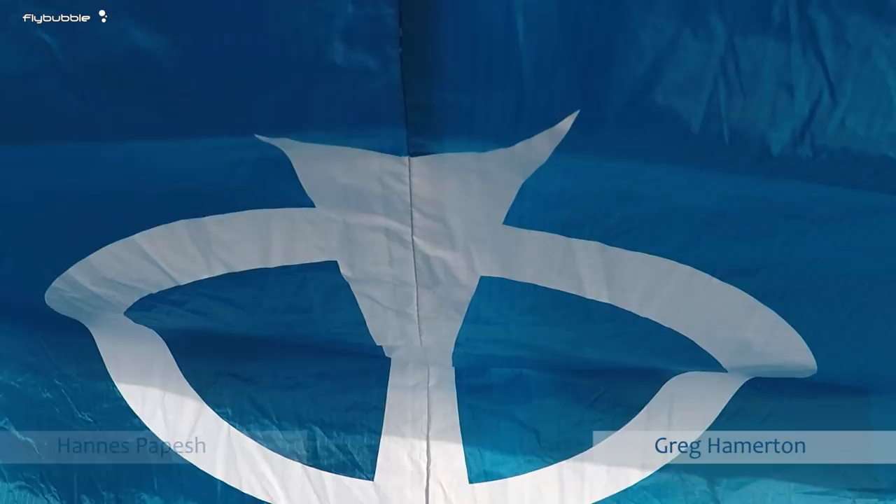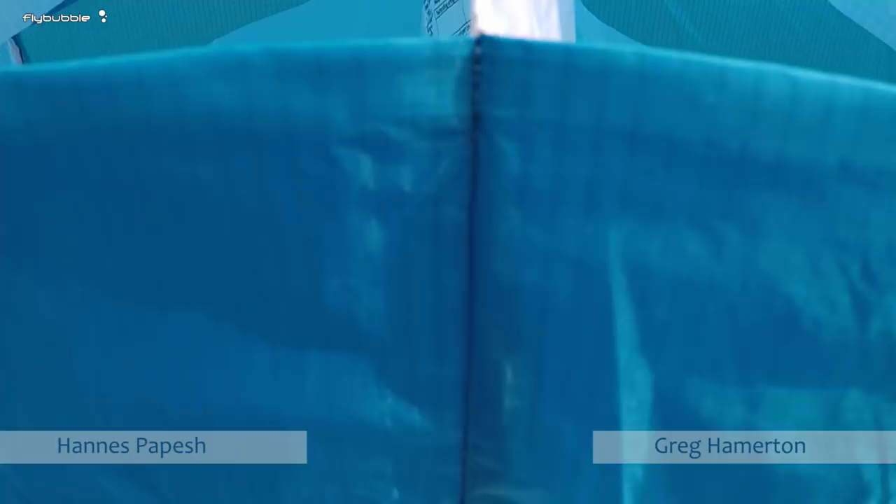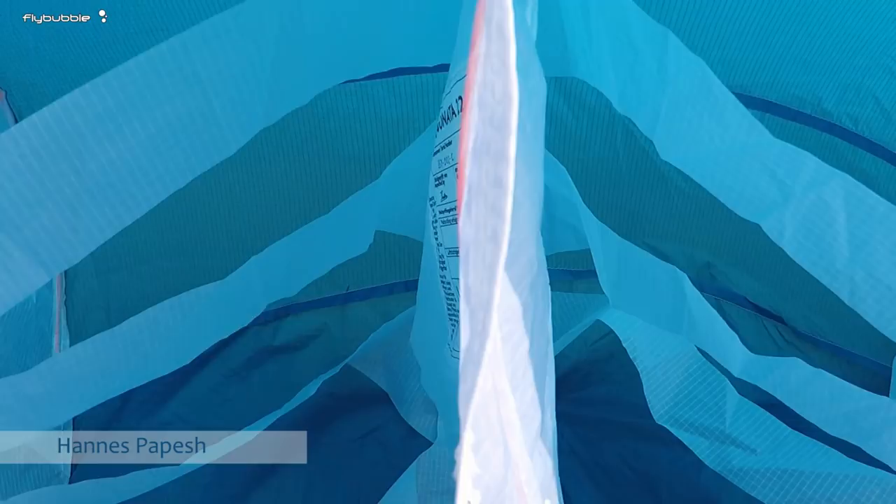Hi, Hannes, Greg here. Hi, Greg. Can you tell me a little bit about the Sonata? Yeah, the Sonata — it's the small sister of the Sinfonia and there are lots of similarities.